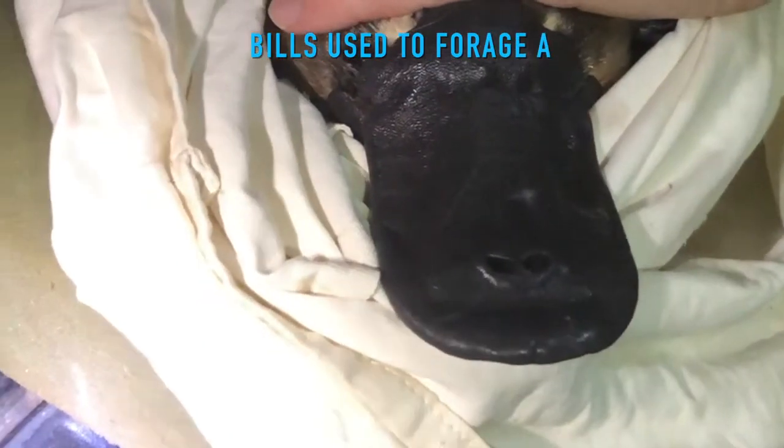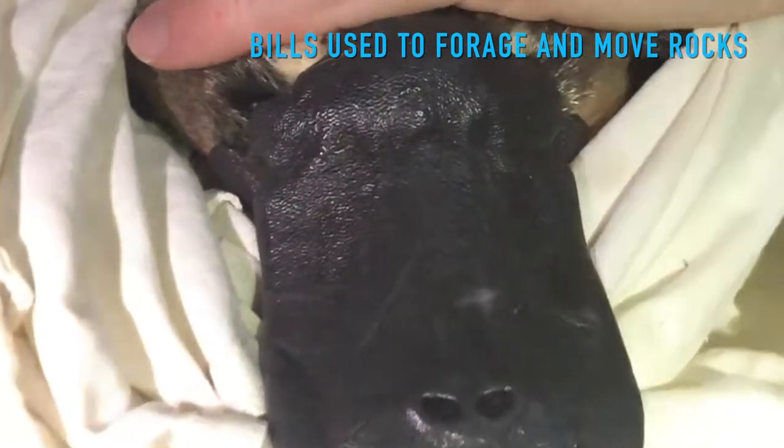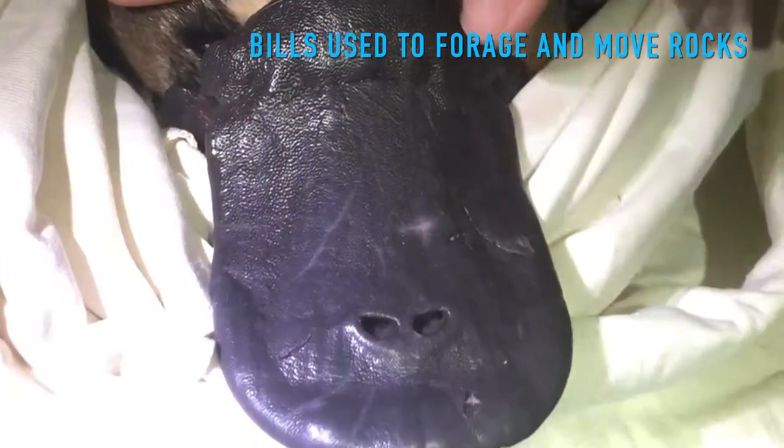So it's a very sensitive organ, but physically it's really tough, so they sort of use it to snuffle through all the rocks and stuff on the bottom, and that's why they end up with all these scars all over it.